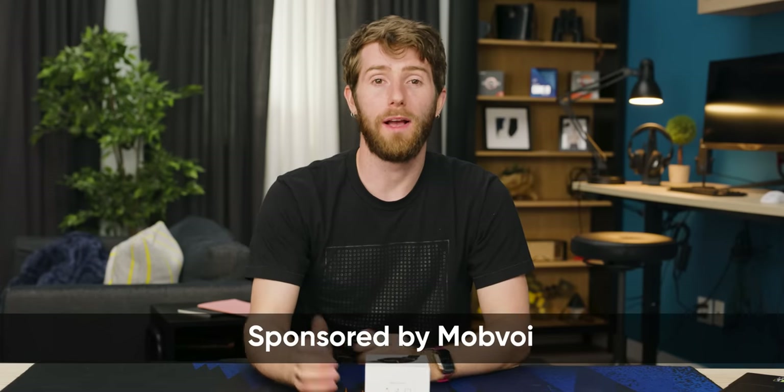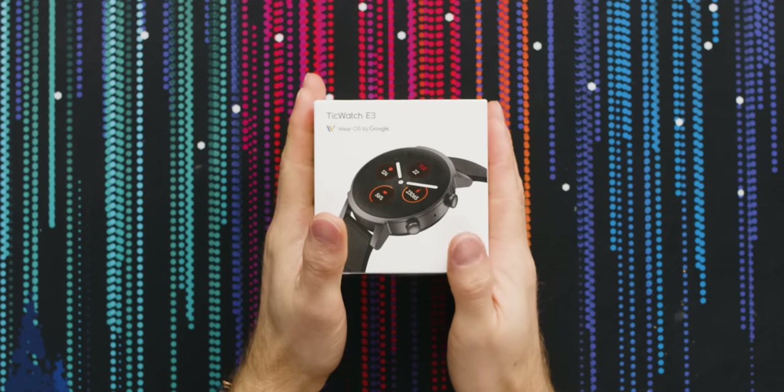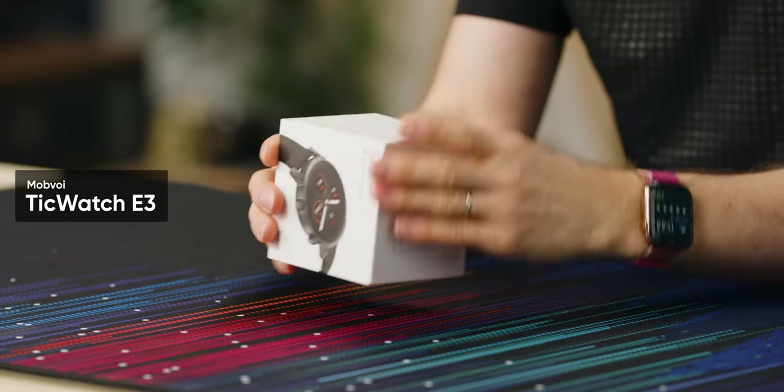The deplorable state of Wear OS is one of the main reasons that I haven't been using a Wear OS watch, in spite of the fact that I daily drive Android. But I'm hoping that this unboxing, sponsored by Mobvoi for their TicWatch E3, is going to help me turn the corner, because there's a lot of things looking up right now. First and foremost is obviously Google's acquisition of Fitbit, which should give Google a big shove in the right direction in terms of development.